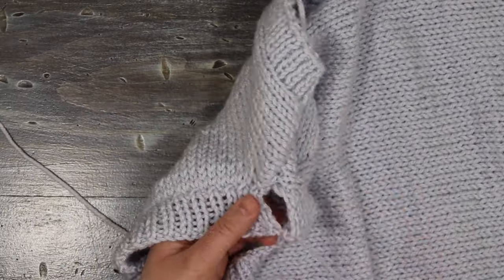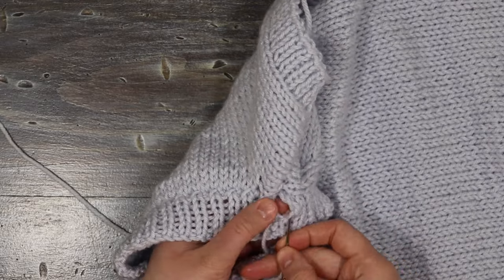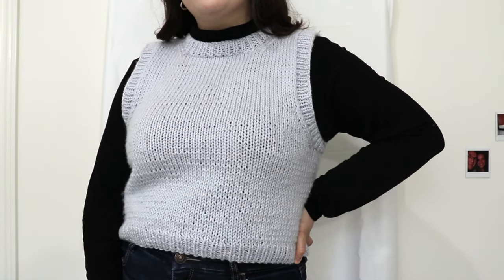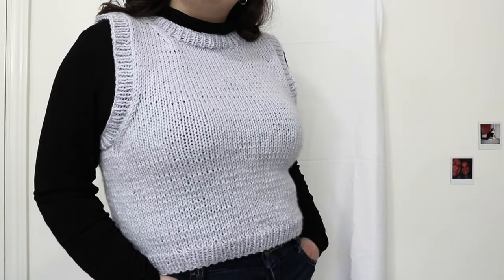Once the ribbing is done, stitch it together using a mattress stitch. All that's left is to sew in the tails and the vest is done. Thank you for watching — I hope you enjoyed this tutorial and try this vest out for yourself. Don't forget to subscribe and we'll see you next time.